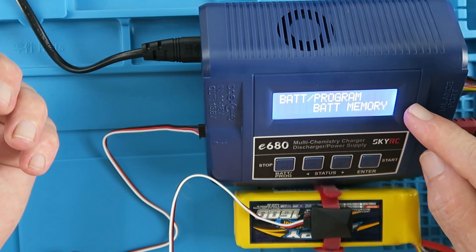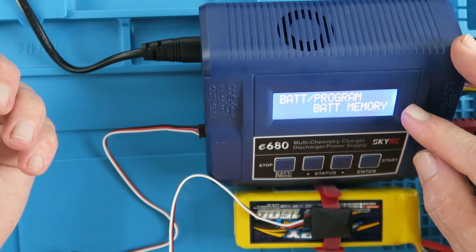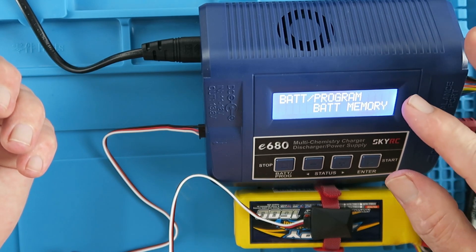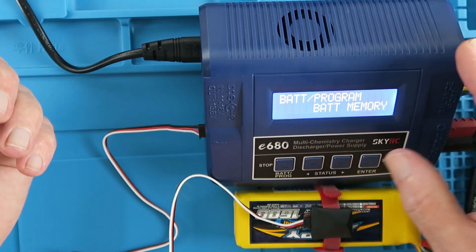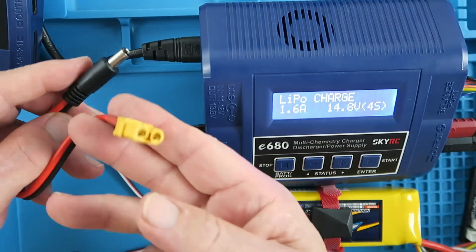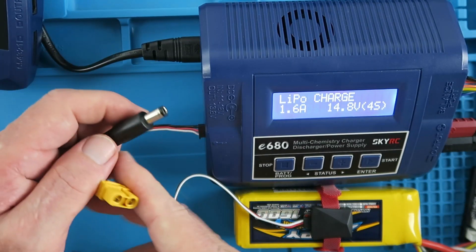I should also mention that there are 10 battery memory locations available. Rather than setting all the parameters for a particular battery each time, you can just store it in a memory position. I've made up a little lead to power the other charger.